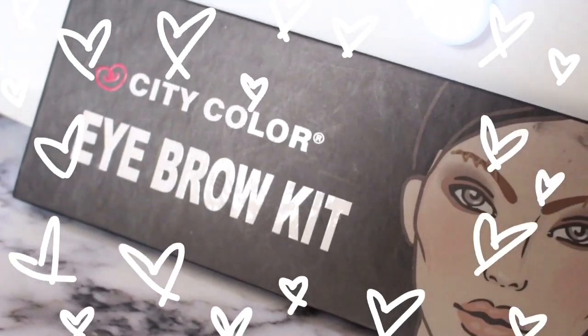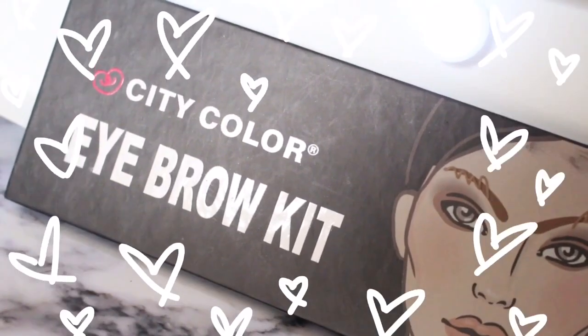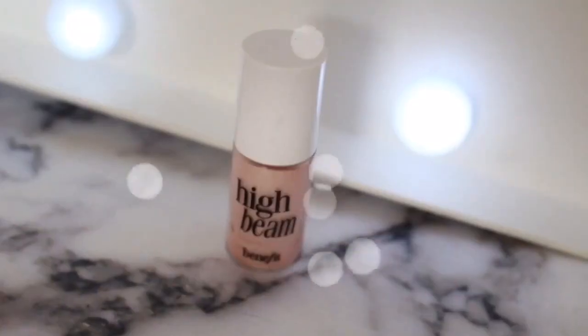Eyebrows — moving on. Just combing them as per usual and filling them in with the City Colour Eyebrow Kit. If you want an eyebrow routine, be sure to let me know in the comments down below. Pretty simple, do the same thing every time. And then here's me showing the difference between a filled-in eyebrow and a not filled-in eyebrow.